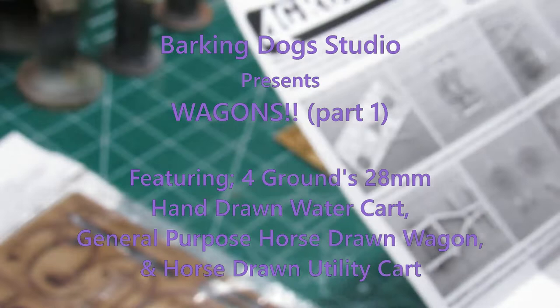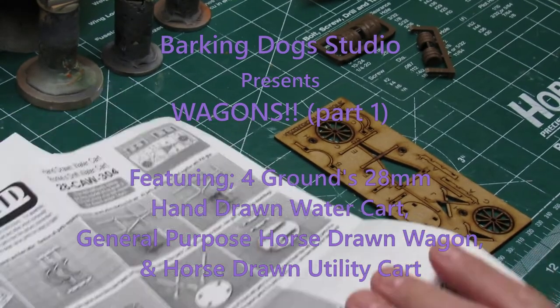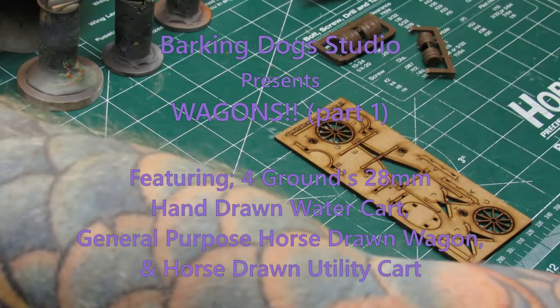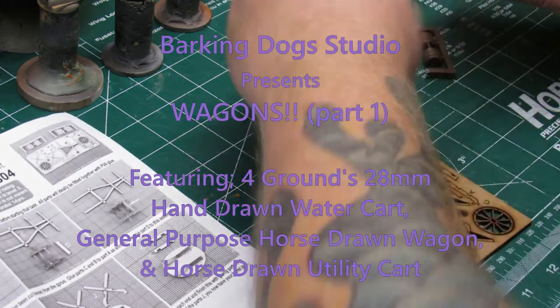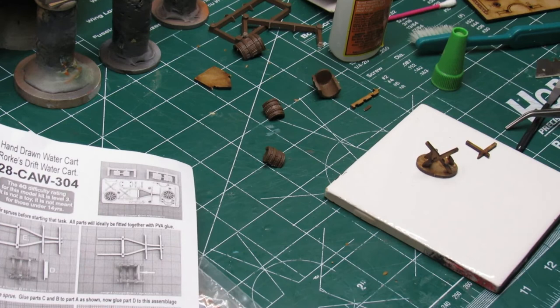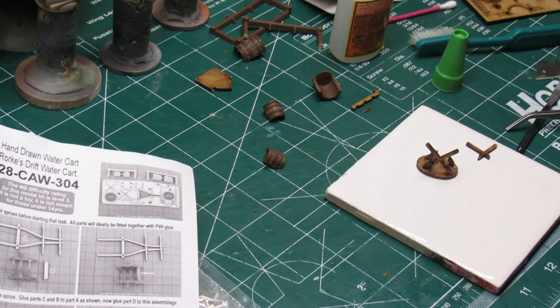Welcome back, puppies. Barking Dog Studio presents Wagons Part 1, featuring Foregrounds 28mm hand-drawn water cart, general-purpose horse-drawn wagon, and horse-drawn utility cart. Now in this first part of the video, what you see me working with here is...